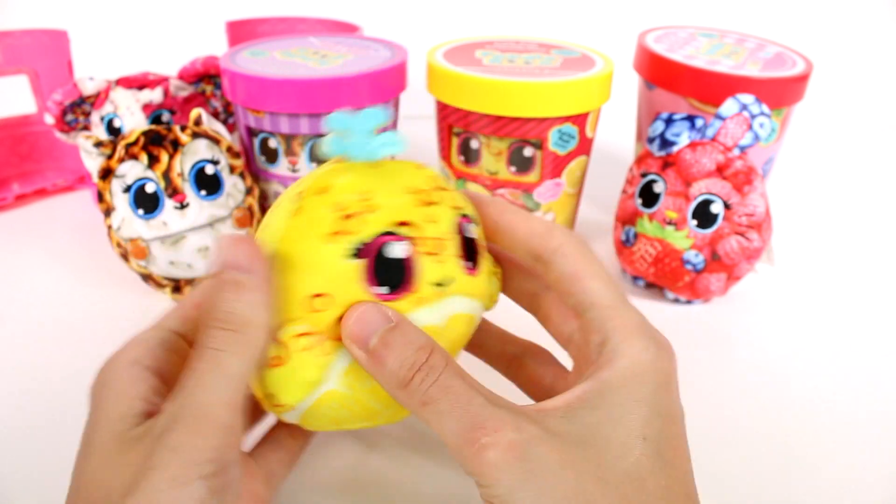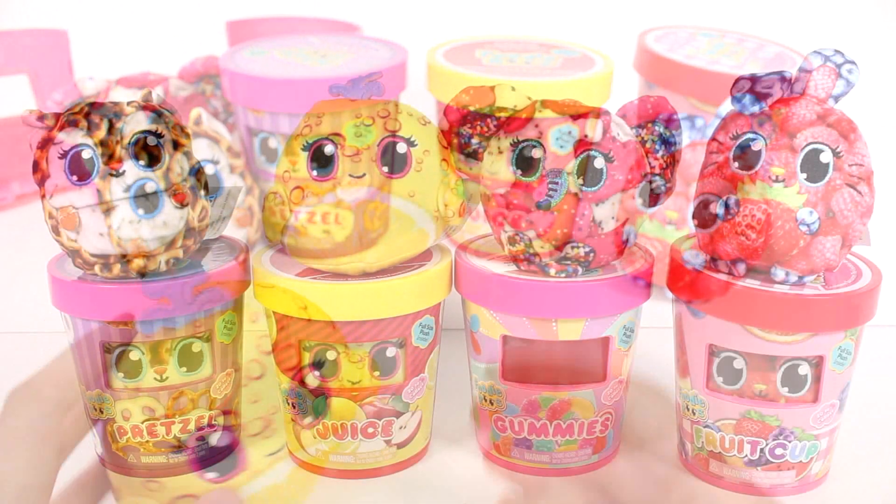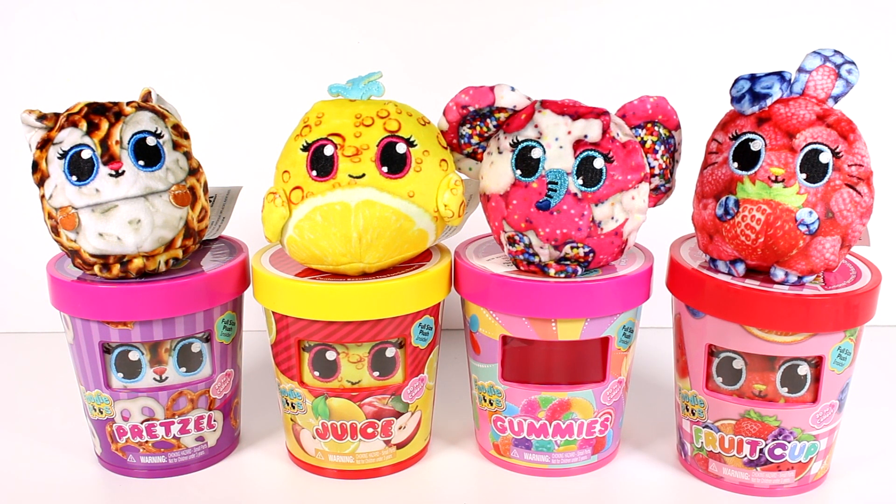I cannot wait to open up more of these. I'm definitely going to have to maybe grab a full case in the future. Of these four characters we found today, let me know your favorite in the comment section down below. Thank you guys so much for watching. Be sure to subscribe and I will see you next time.